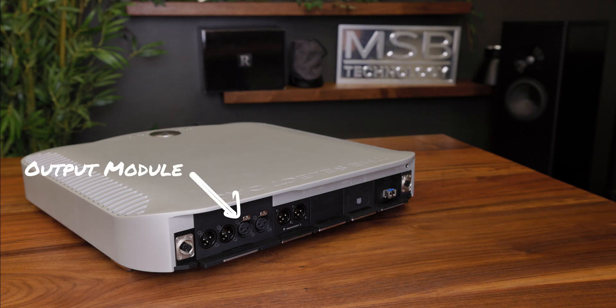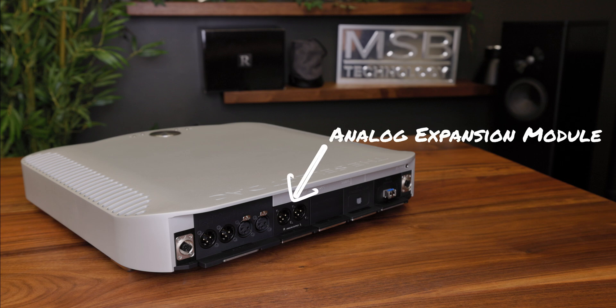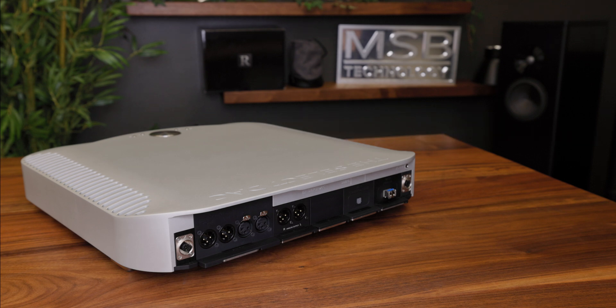For select and reference units, output modules are removed and reinstalled the same way, except for when analog expansion modules are installed. Analog expansion modules are attached to the output module via a connector on the side and need to be removed as a pair.